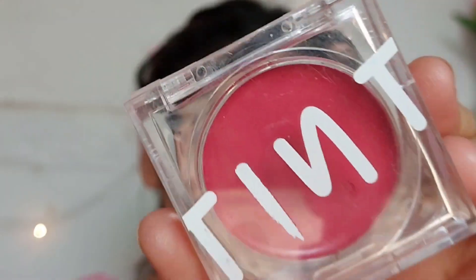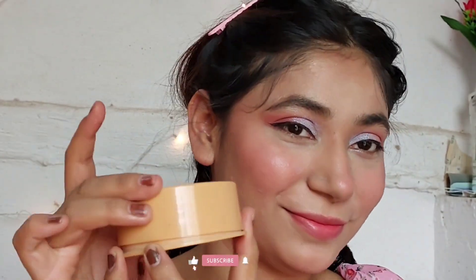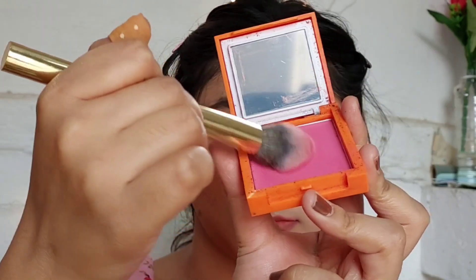After that I used this tint blush — it is so beautiful, so good, and it leaves a glow kind of finish. I really love that blush. Moving on to the powder — I recently bought this and I have a full review on it, so you can check that out.